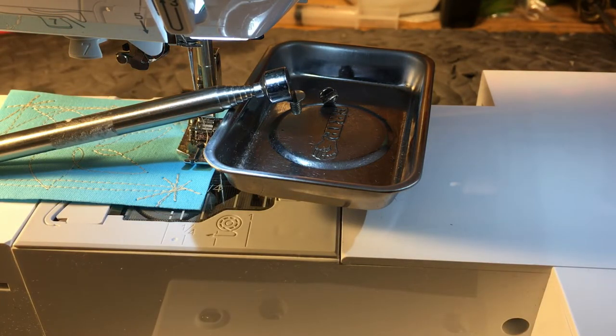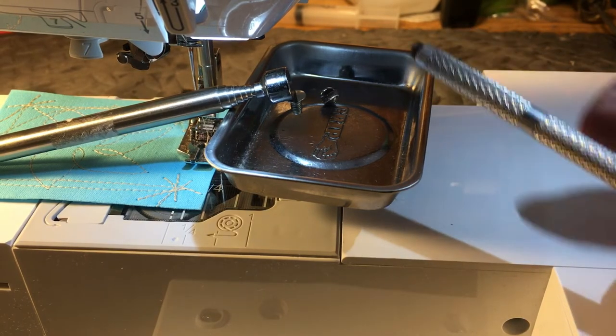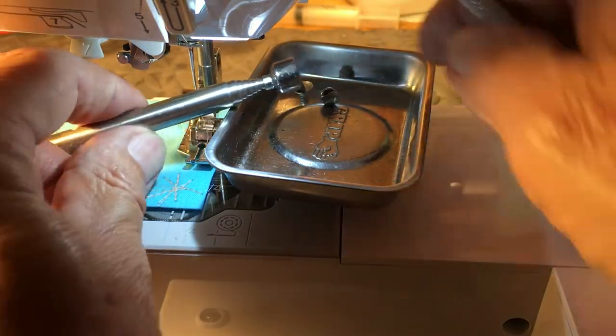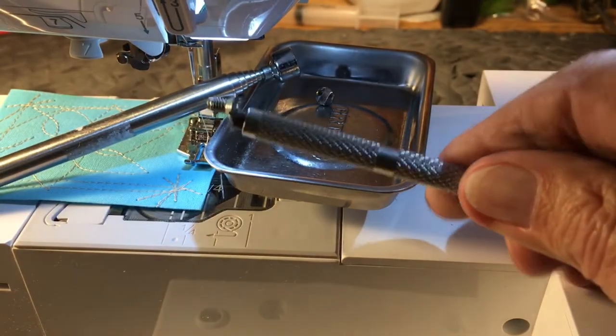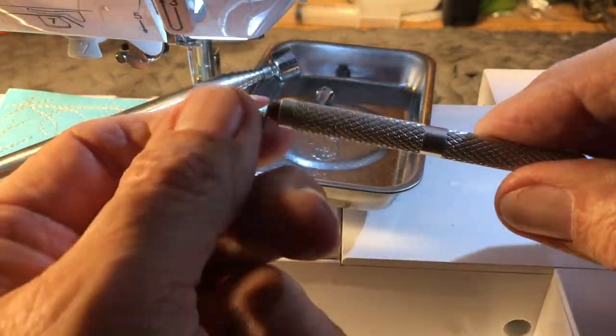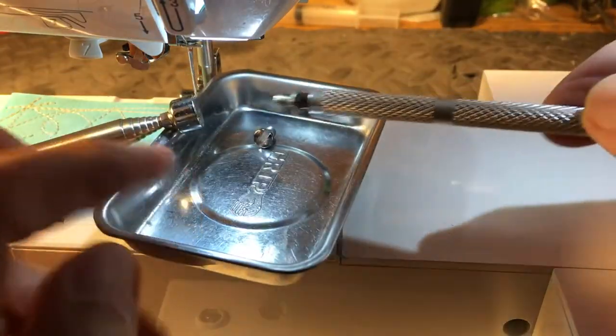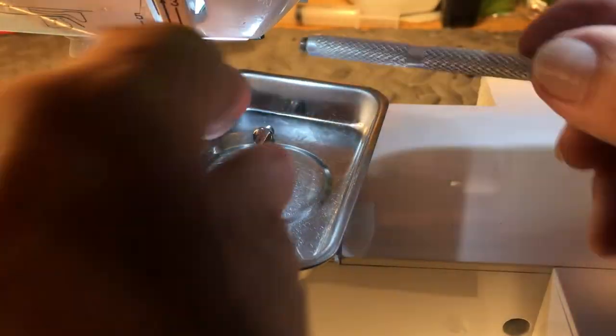Get one of these guys and you have yourself a screw that's not going anywhere. I also have some different screw grabbers — some have the tool on the end to grab the screw and put it in, but these are good also. You can get these at the hardware store; Ace Hardware has them. Anything with a magnet on the end, you can grab that screw and keep it from falling down inside.